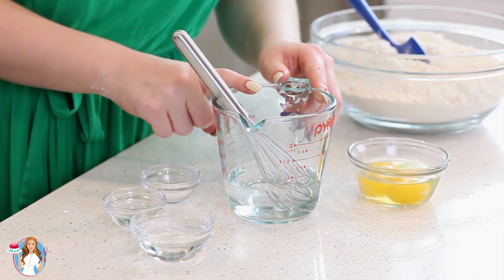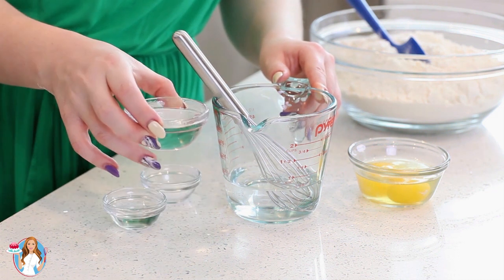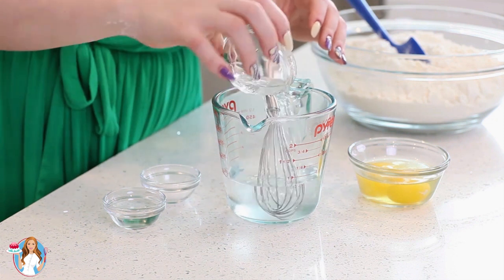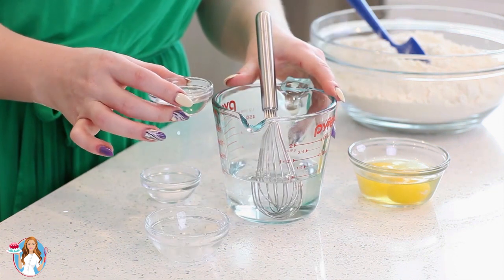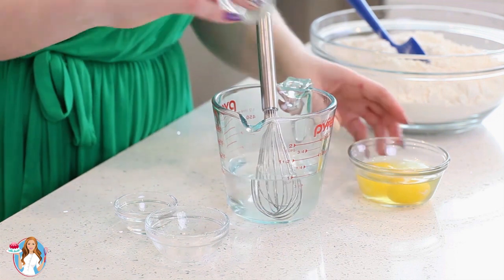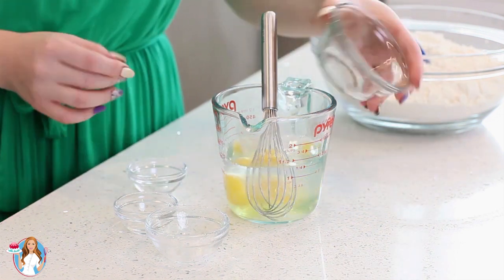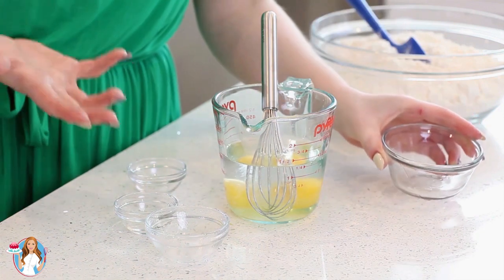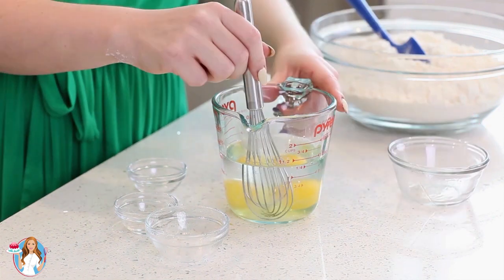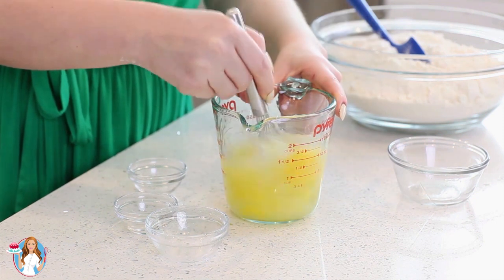For my wet ingredients, I've measured out ⅔ cup of cold water. To that, I'm going to add in 3 tablespoons of vodka, then 1 tablespoon of vinegar, a quarter teaspoon of salt, and 2 eggs. You could technically make it without the vodka — just add 3 tablespoons of water, but you have to be really careful not to over mix the dough. Then just whisk this all together.